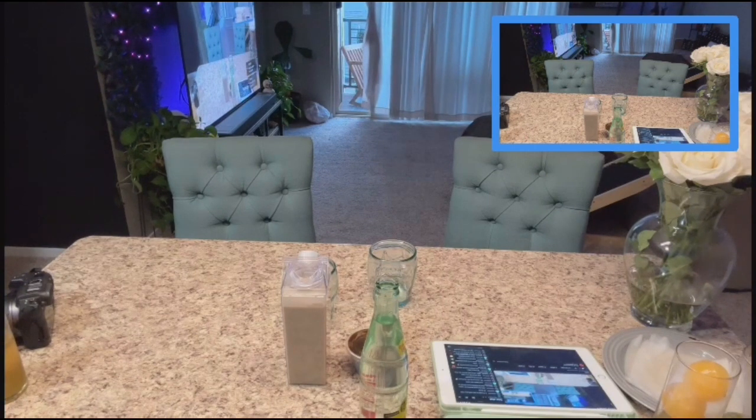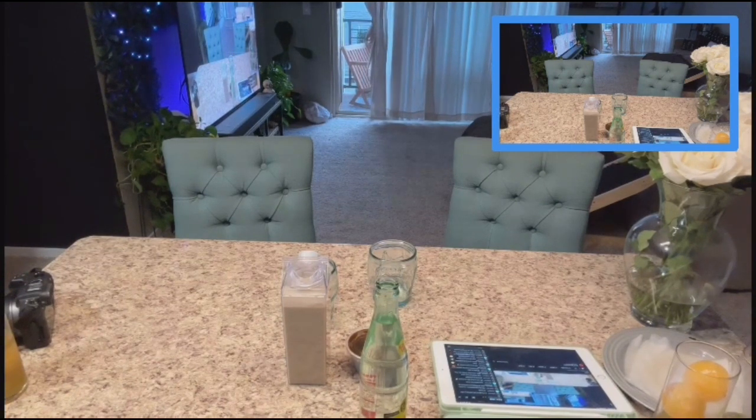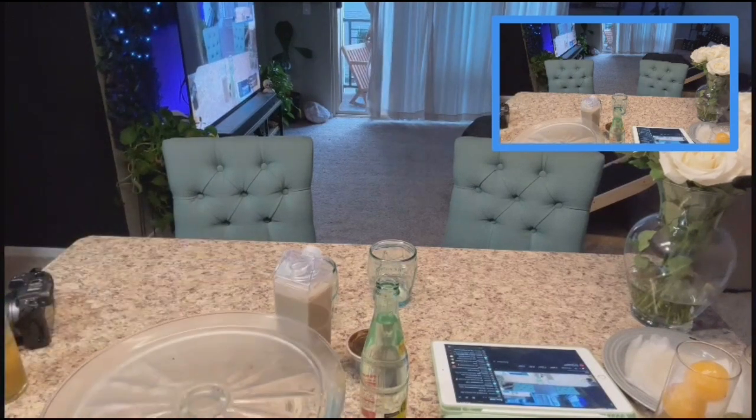If you want, Happy Girl, we can take that over to the cutting board and I'll dismount it from the platter that's underneath it. And then I will cut it all proper-like.